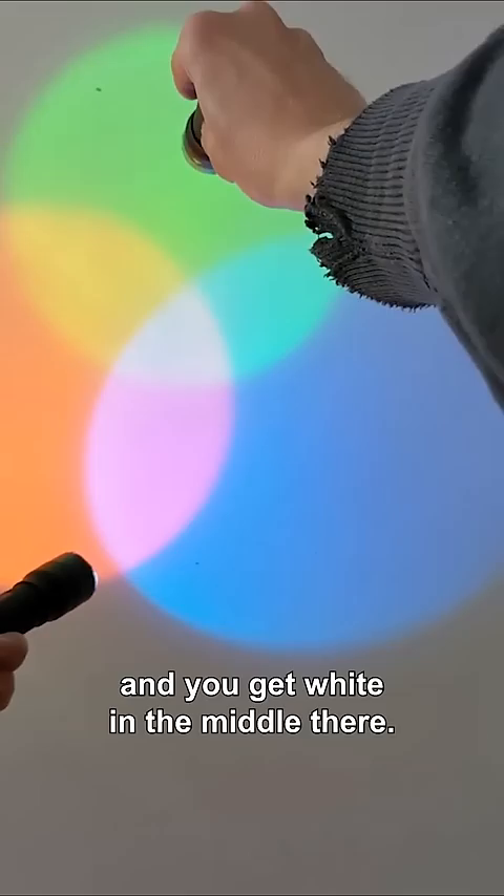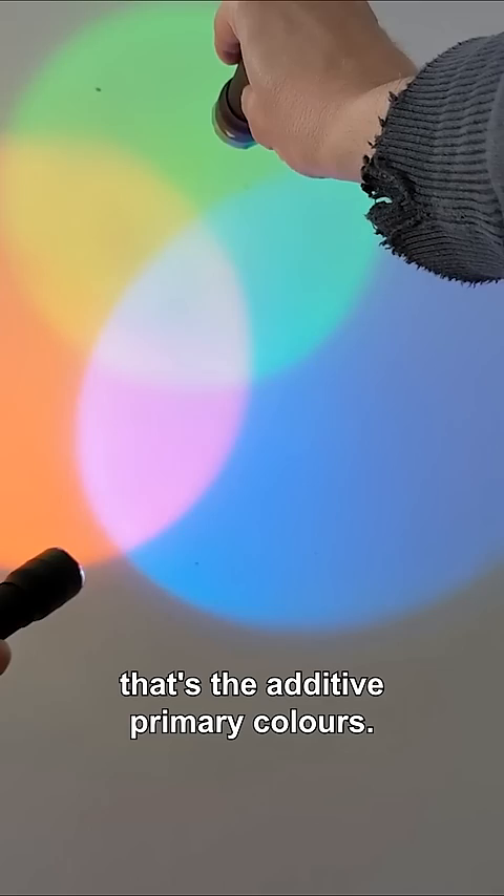So red, green and blue — RGB — that's the additive primary colours. That's what makes any kind of screen work.